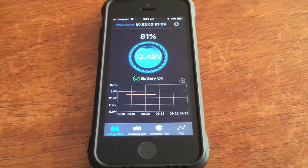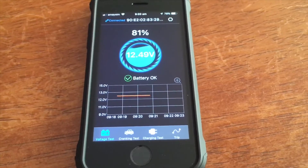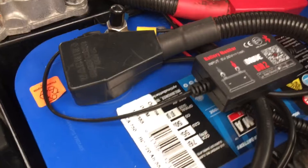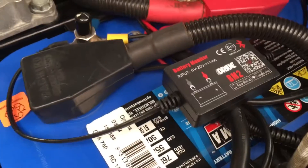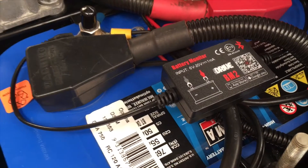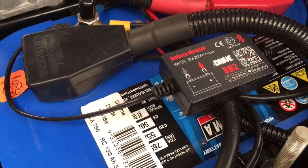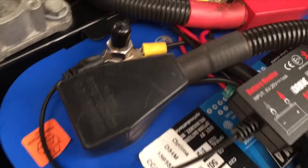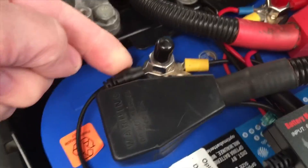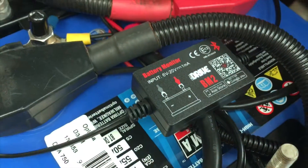I'll get to the vehicle and show you the little unit you connect to the battery to make this work with the free app. So here we go - this is on the 120, and I think I'll be getting another one for the 150. There it is: iDrive BM2. You can get the app on Apple or Android - Google Play. Simple.